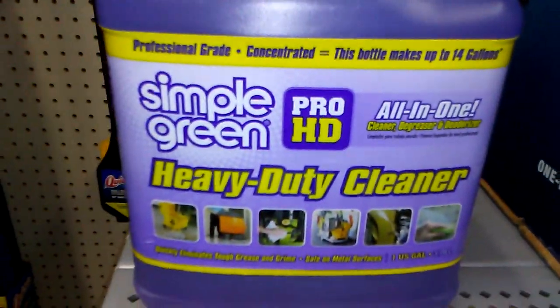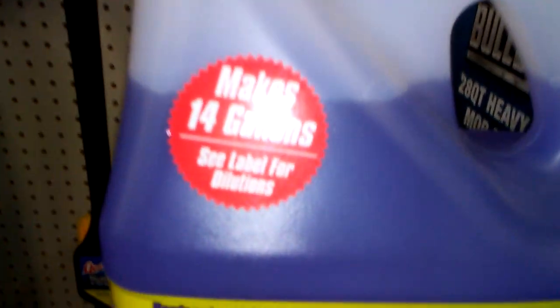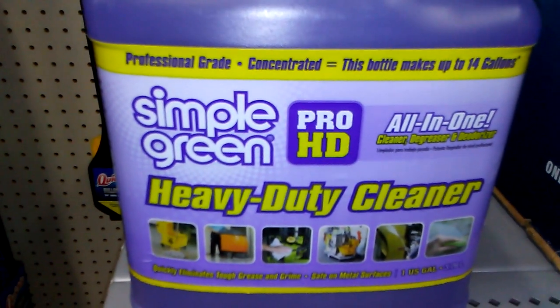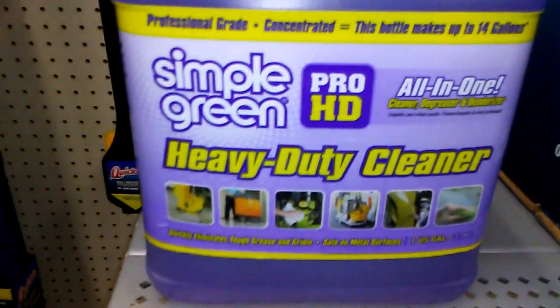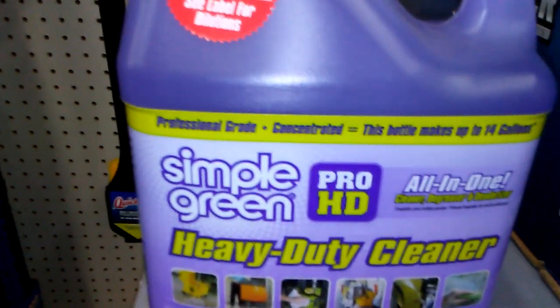For HD professional concentrated, makes up to 14 gallons. For HD all-in-one heavy duty cleaner — quickly eliminates tough grease, dirt, and grime.